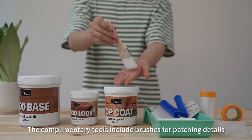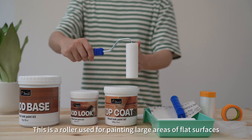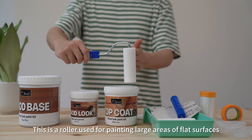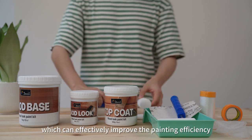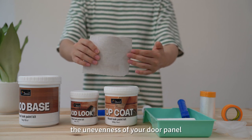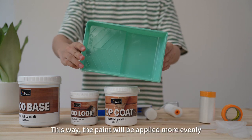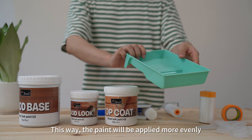The complementary tools include brushes for patching details, and a roller used for painting large areas or flat surfaces, which can effectively improve painting efficiency. We have also prepared sandpaper for you to polish any unevenness on your door panel. I like to use a straight filler with paint liquid and stick it on — this way the paint will be applied more evenly.